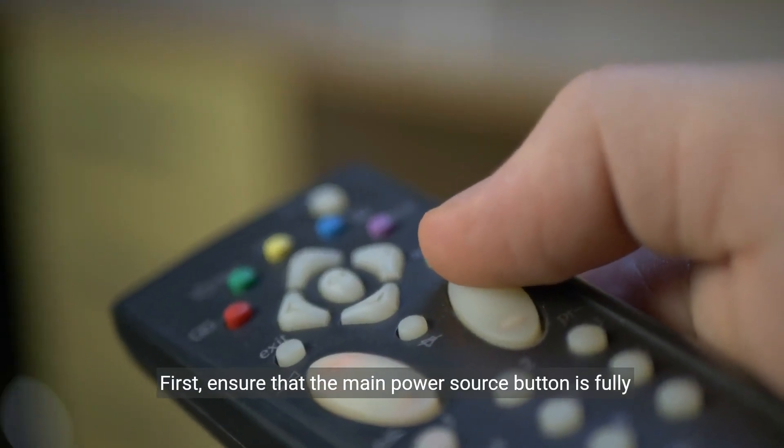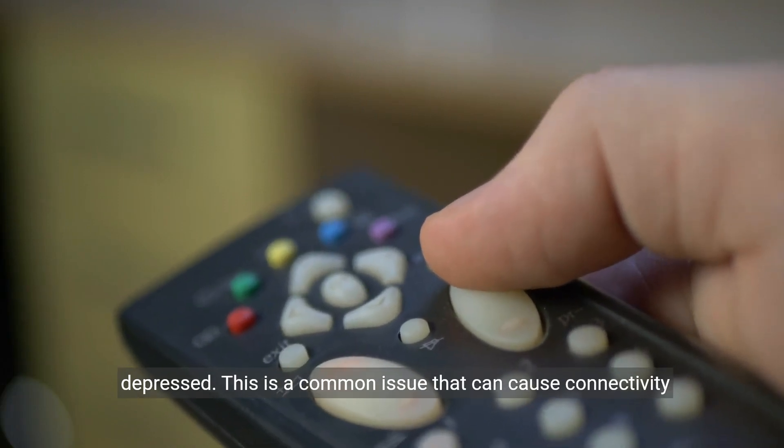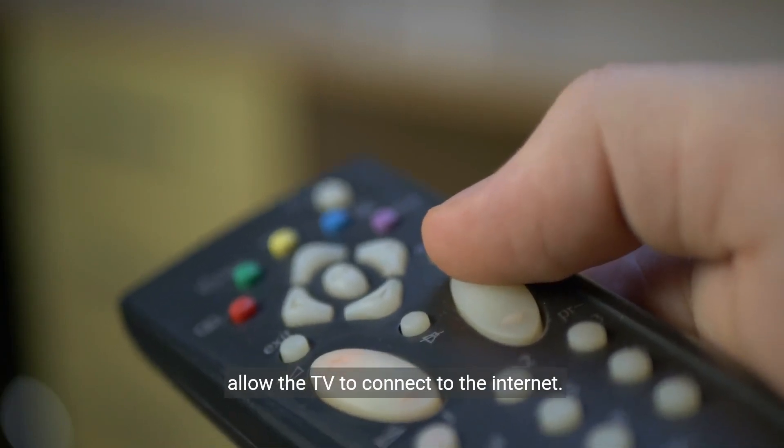First, ensure that the main power source button is fully depressed. This is a common issue that can cause connectivity problems. If the button is not fully depressed, it may not allow the TV to connect to the Internet.